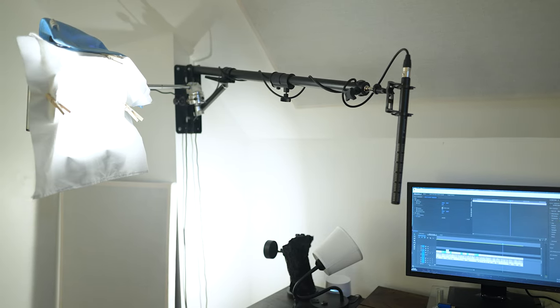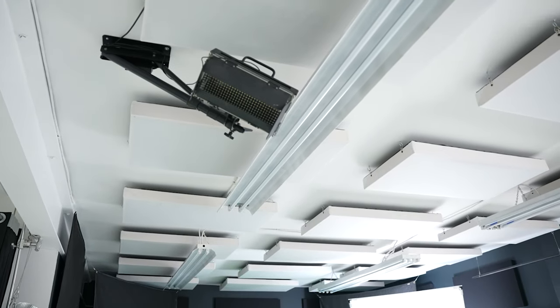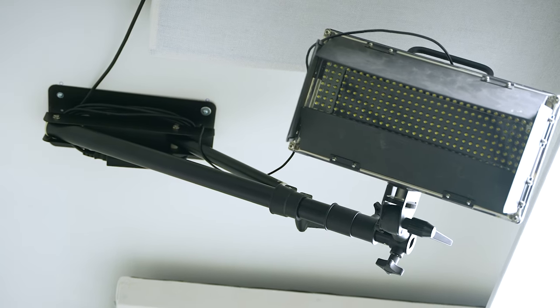We loved it so much that we ended up buying a second one for our studio, and I think every creative person that works with gear could benefit from it. I'm going to tell you why I think this boom arm is so awesome and share something we found out that we're not sure we love. Let's hop right into this review.